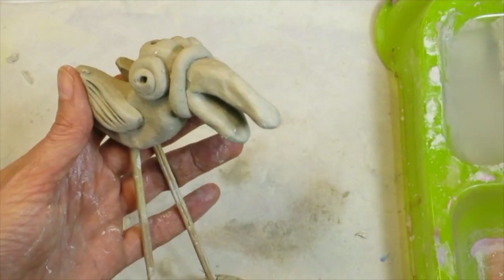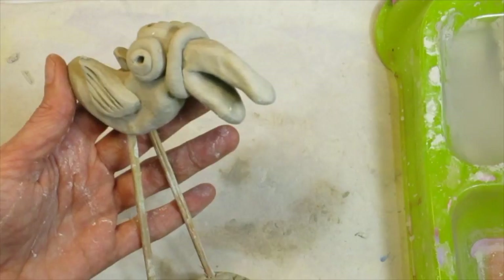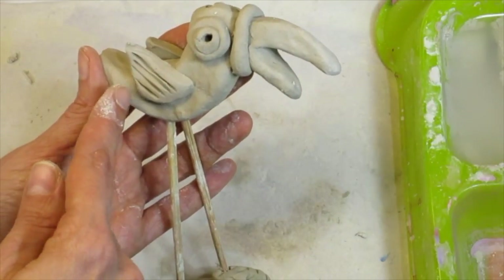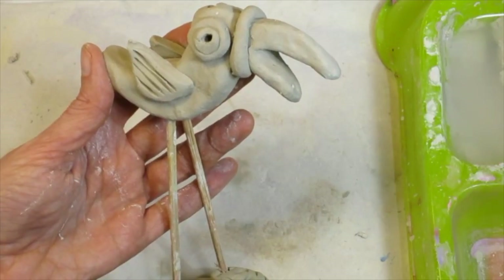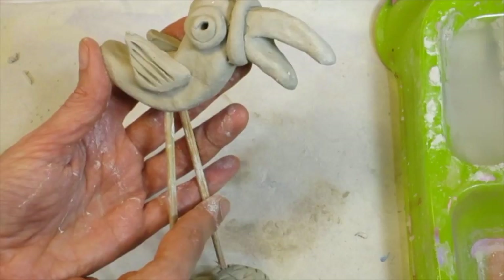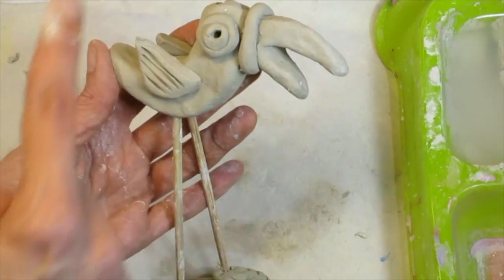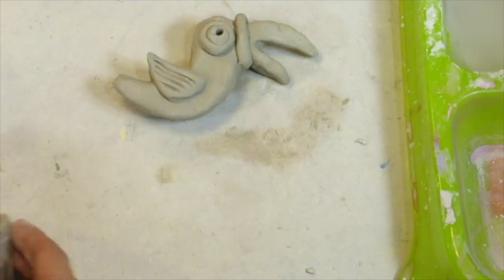Today we're going to create a tropical bird sculpture — a pretty silly looking bird with really long legs and funky feet. We'll start by creating the bird, then work on the base. When your clay project is out of the kiln, I will attach the legs, because the heat from the kiln will cause the thin wooden sticks to catch on fire and burn. That's why we put the entire sculpture together once it comes out of the kiln.